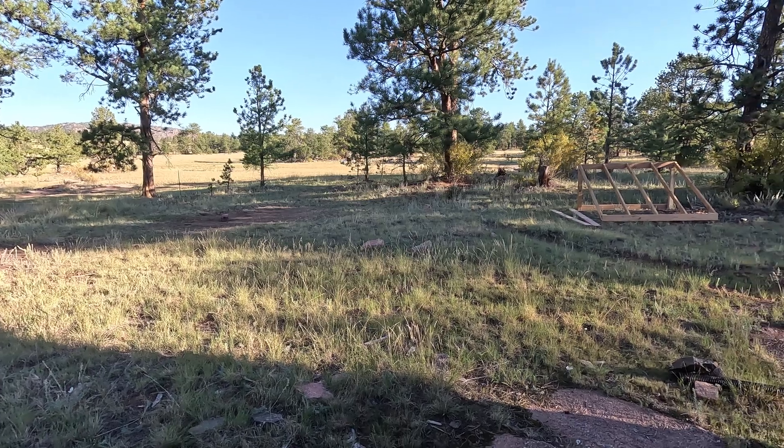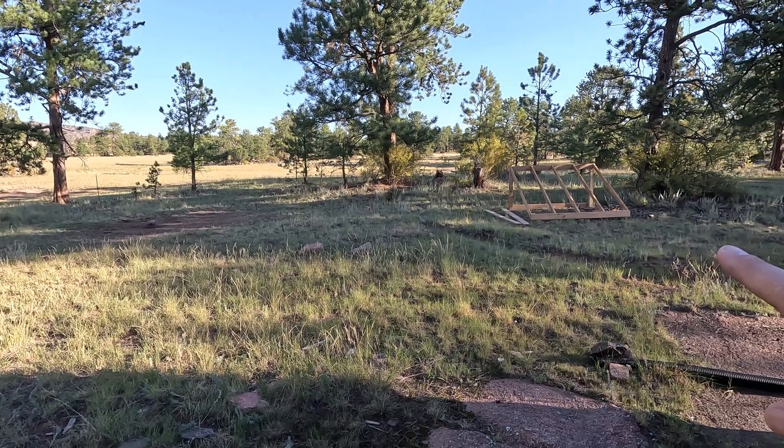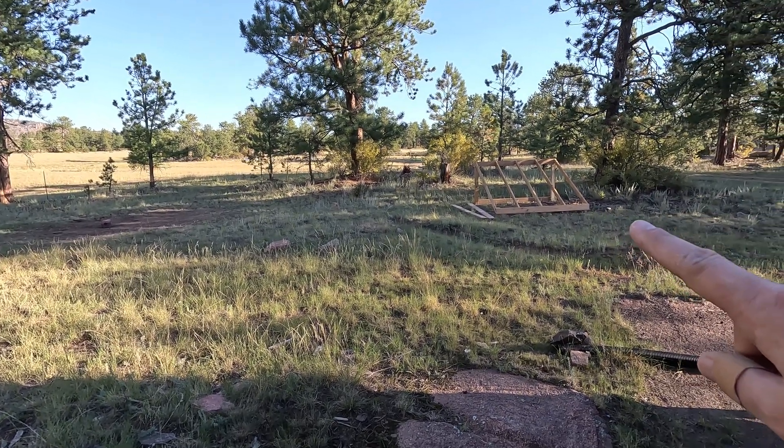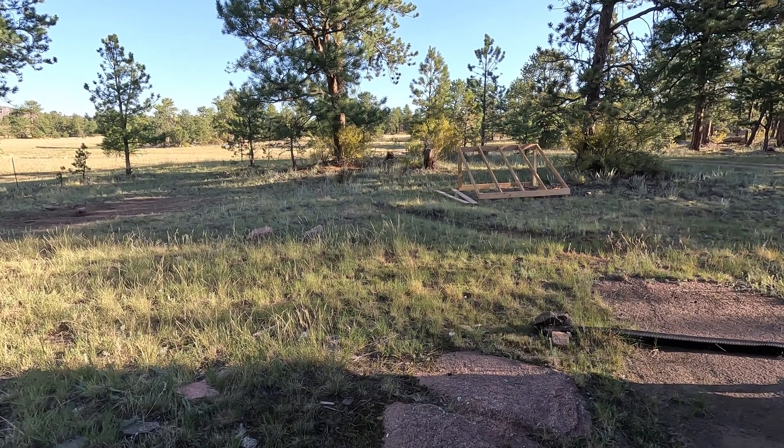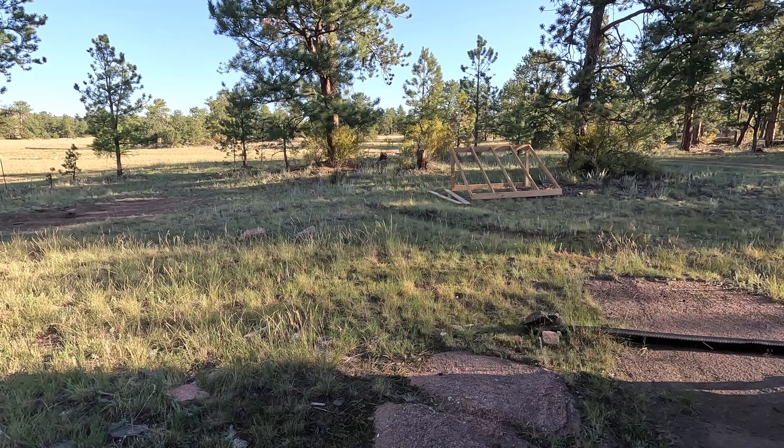As the seasons change, having that ground mount not huge and unmanageable means I can move it myself as needed to a better spot until I find the most efficient location.